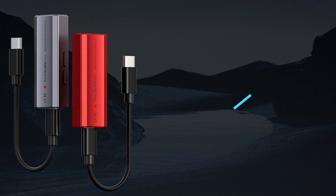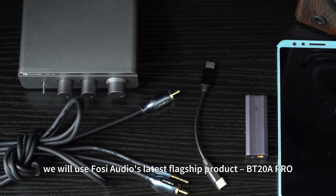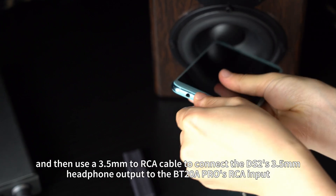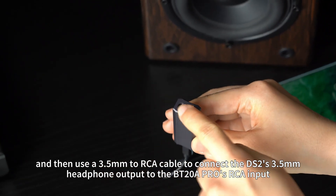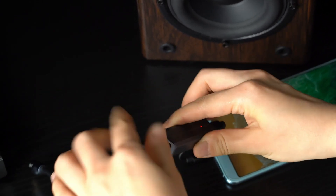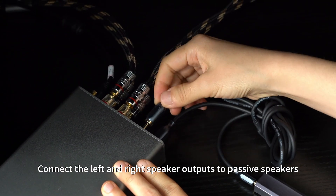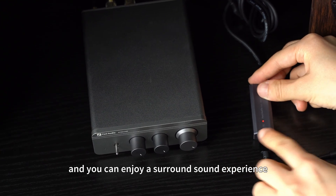Scenario 5: Amplifier. The DS2 can deliver more accurate sound quality. As a demonstration, we will use Fosse Audio's latest flagship product, the BT20A Pro. Connect your phone's Type-C output to the DS2's Type-C input, then use a 3.5mm to RCA cable to connect the DS2's 3.5mm headphone output to the BT20A Pro's RCA input. Connect the left and right speaker outputs to passive speakers. Play music on your phone, and you can enjoy a surround sound experience.